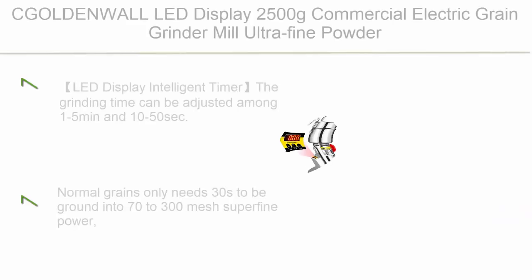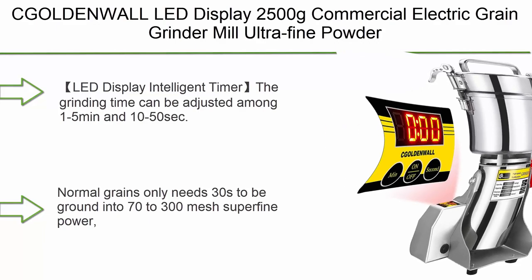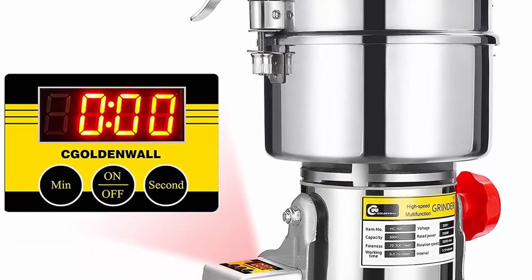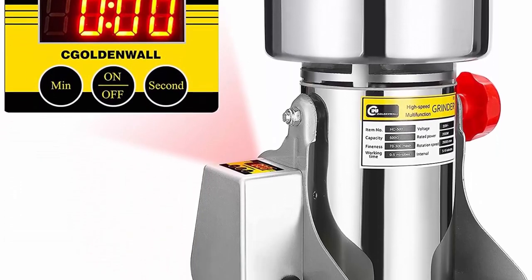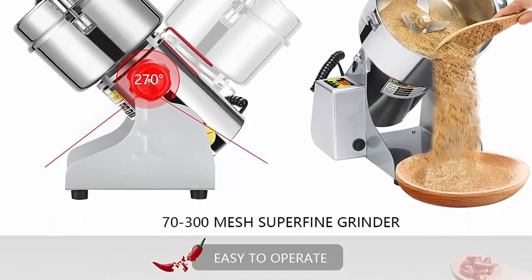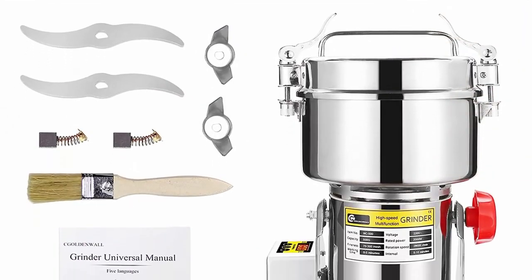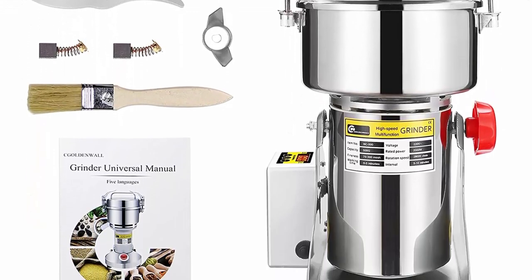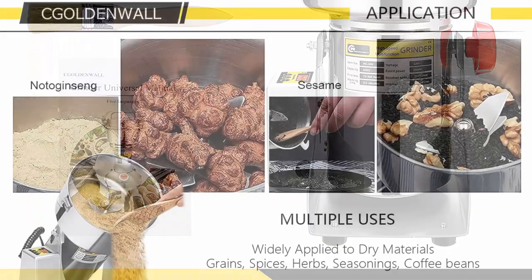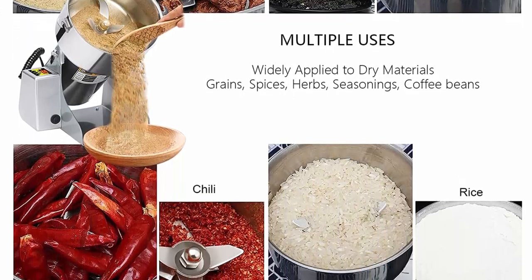Top 1: CGO LED NWALL LED Display, 2,000–2,500g Commercial Electric Grain Grinder Mill, Ultra Fine Powder Grinding Machine, Chinese Medicine Spice Herb Grinder Pulverizer, Food Grade Stainless Steel, CE Approved. LED Display with intelligent timer — the grinding time can be adjusted among 1–5 minutes and 10–50 seconds. Normal grains only need a short grinding time.